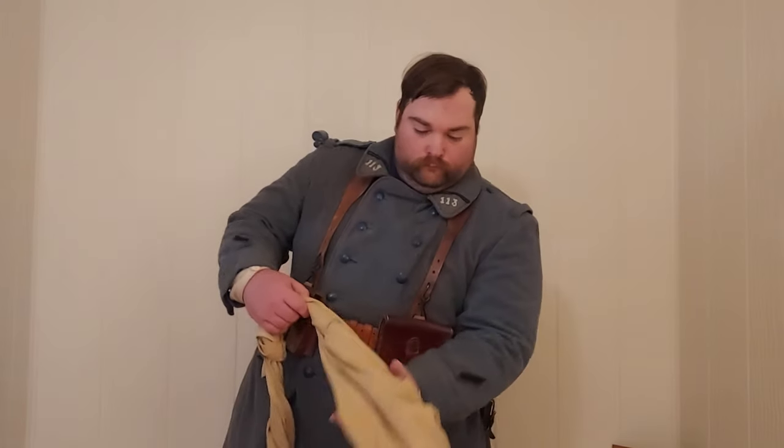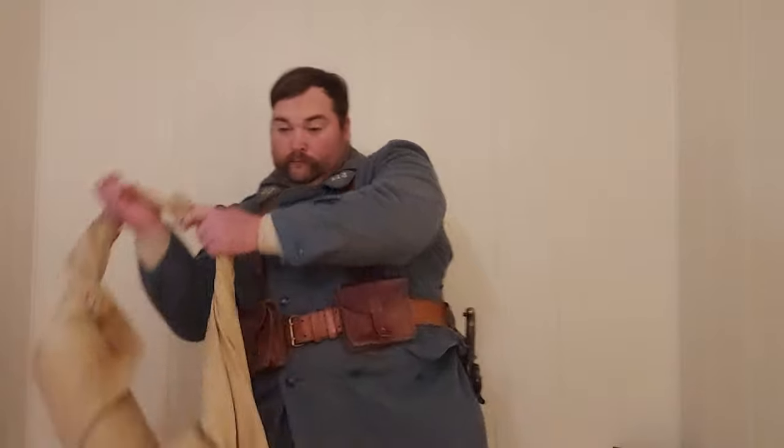The assault roll is worn over the left shoulder, with the gamelle facing up within the roll.